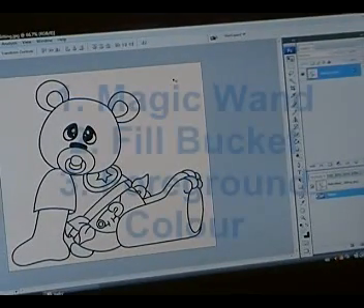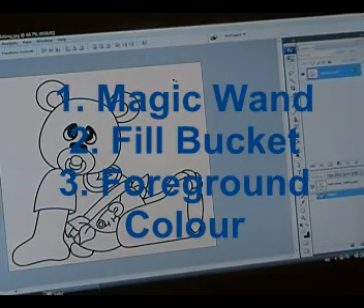So the three things that you need to know are your magic wand, your fill bucket, and your foreground color and your color picker. These are going to be your best friends when coloring in digital images.